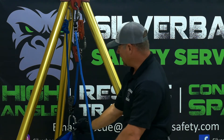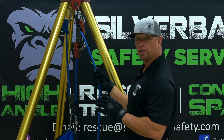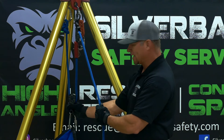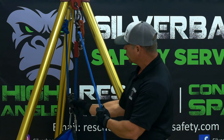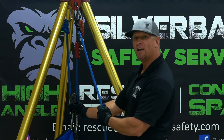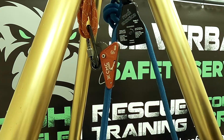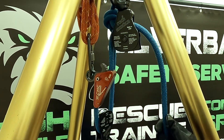A 2 to 1 is an even-number haul system, so you will just have one moving pulley. Your haul system will always be even if you just have a moving pulley, and the knot will always be at the anchor. If we let go, the safety cam holds it. We'll show you how this works as we haul.